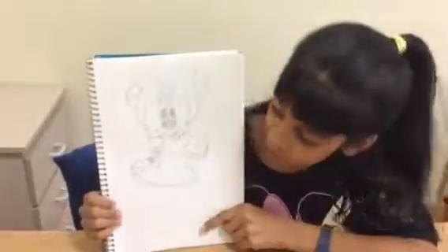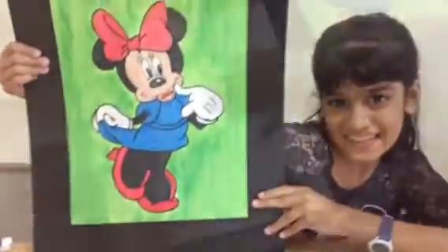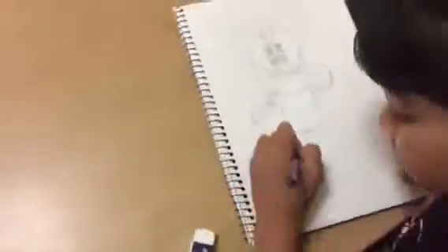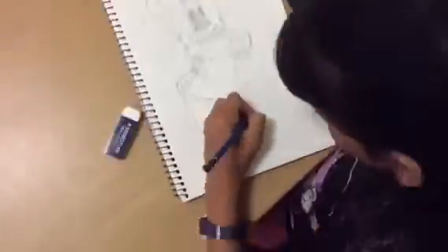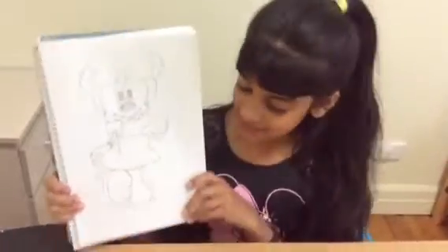So guys, this is how my dress turned out — it turned out pretty good, and I hope yours did too. Now let's get on to the feet. This is how Minnie Mouse looks finally!